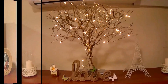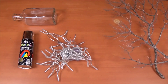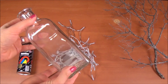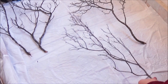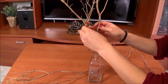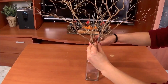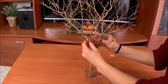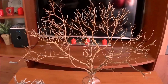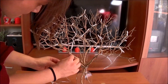Moving on with the next DIY — this is my absolute favorite: a golden tree with lights. For this project you are going to need some tree branches, some fairy lights, gold spray, and also a bottle for the branches. The first thing I did was to spray the branches in gold and let them dry. Once the branches were dry I arranged them in the shape of a tree. I really like how it turned out — it looks great even without the lights, but I decided to put them on anyway because it looks amazing at night.